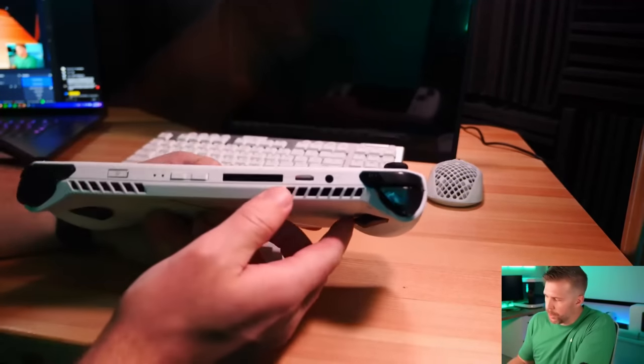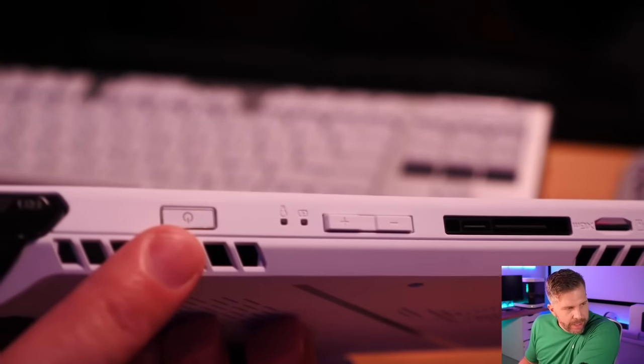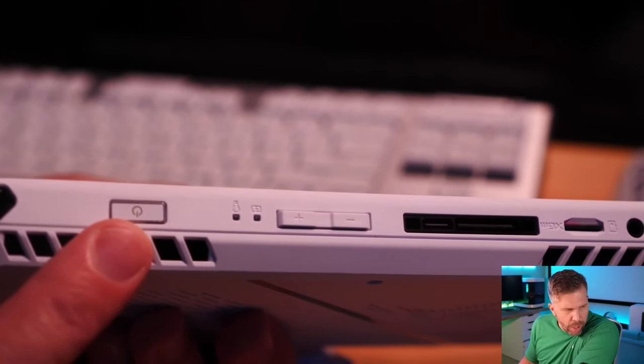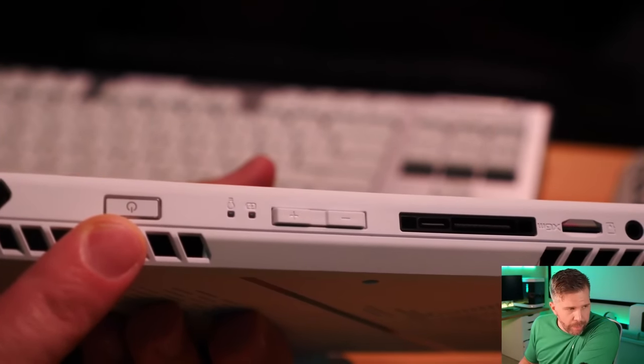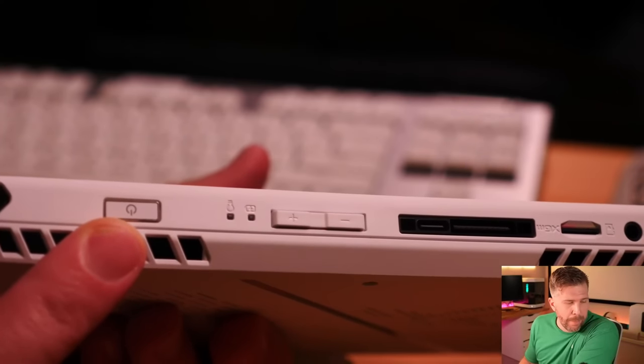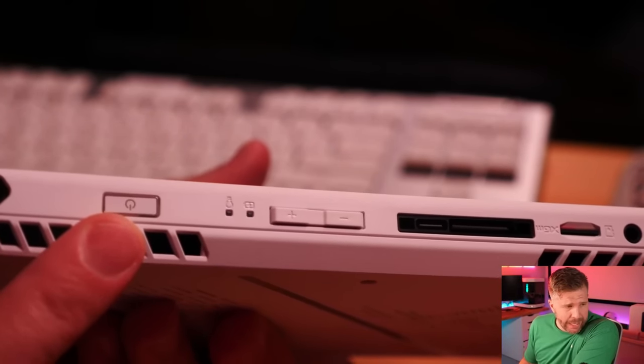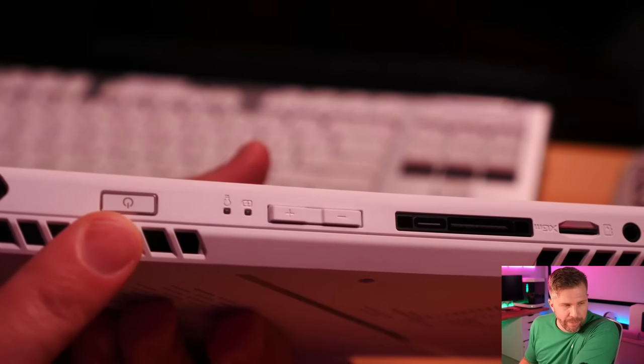In terms of ports, we have our power button — this is a fingerprint sensor. This is going to let you log in with Windows Hello. It has not been working very well for me — it only works probably 50% of the time when I put my finger on there. I'm putting my finger on there pretty well and it's just not picking it up very cleanly.